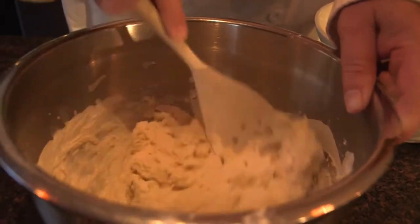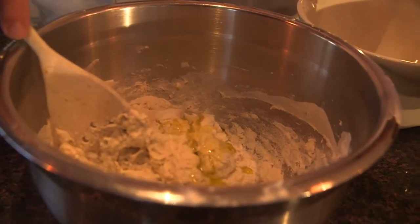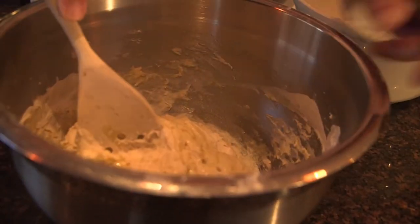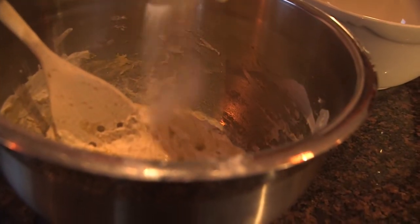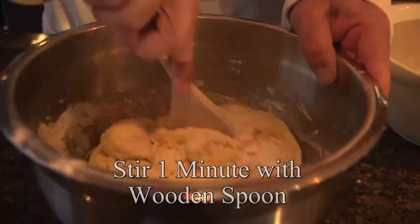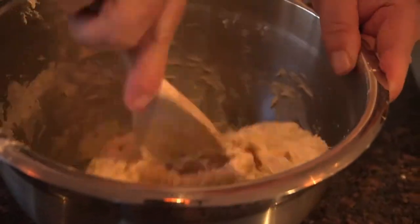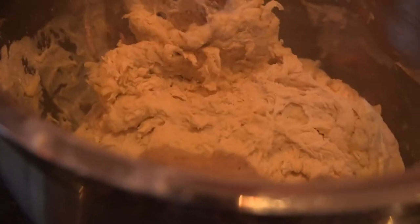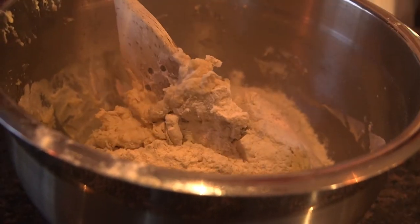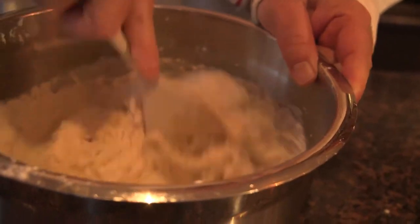Now is about the time I'm going to add in the oil, and I'm going to add in my salt, and then finish it off with the rest of the flour. Then we'll knead this up. I've got a little bit more flour in here to incorporate. In a second I'm going to dump this out on the countertop and we're going to finish it off by kneading.